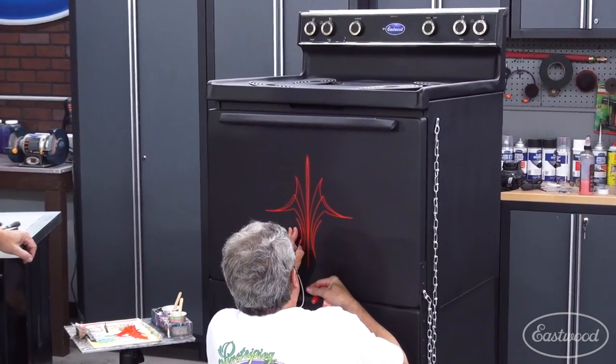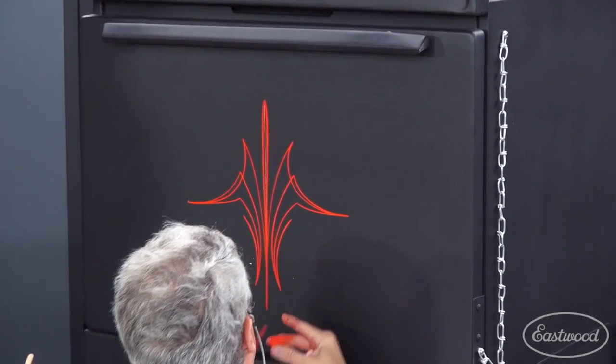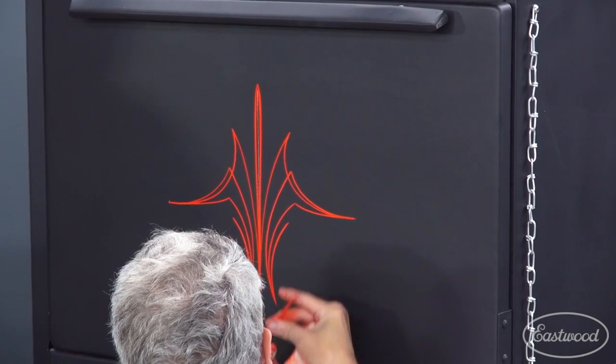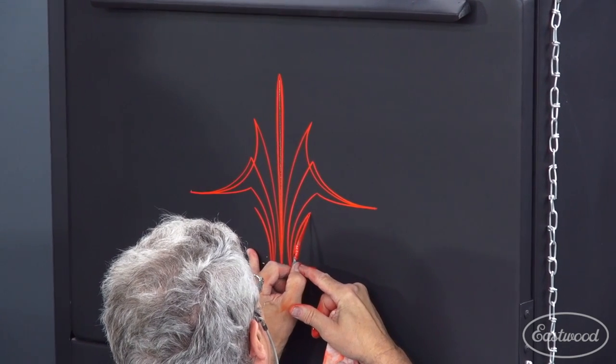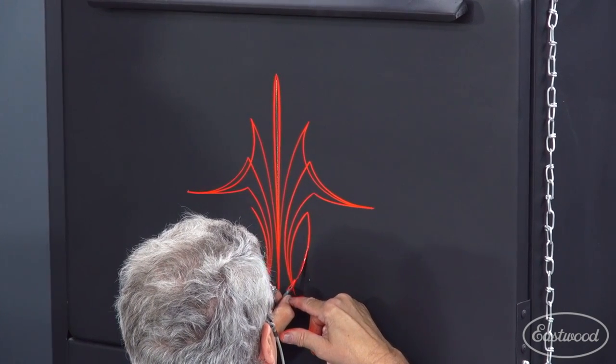We're just having fun, just doodling. I was nervous holding the brush, but once I hit the panel with the brush, it kind of was fun. So I guess it's important for somebody starting out in this to remember that this is supposed to be fun.